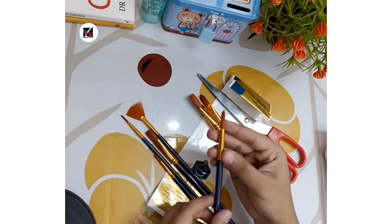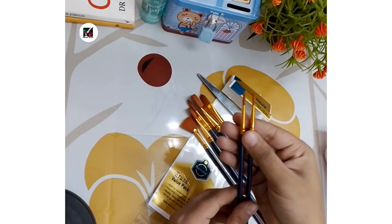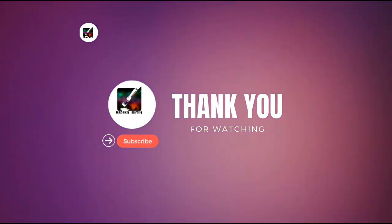Hope you like the video and find it useful. If you are new to the channel then please subscribe and like the video. See you next time. Go for it. Thank you.